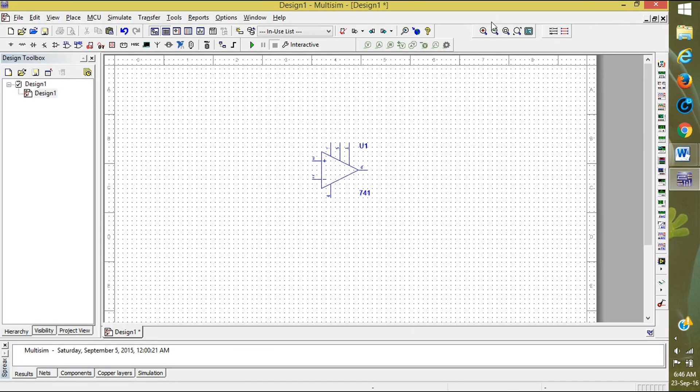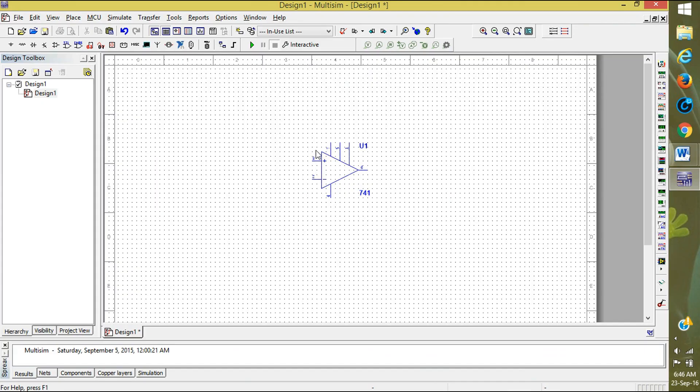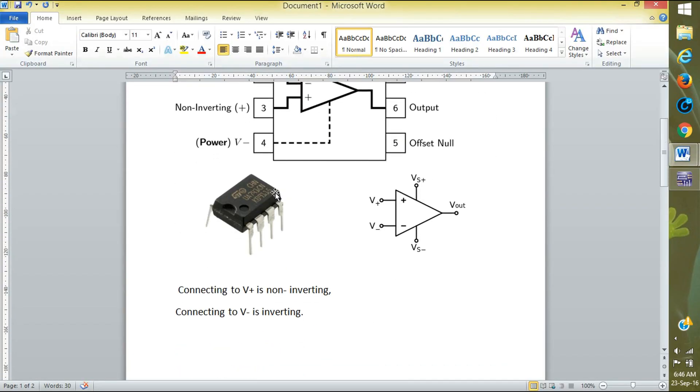Here is the seventh pin and here is the fourth pin. We can leave both pin one and pin five as they are — they are offset pins. We use the remaining pins. Now, for connecting the source: V-plus is non-inverting and V-minus is inverting.